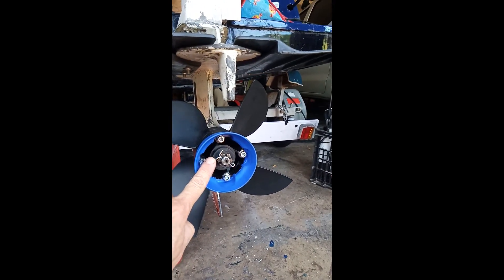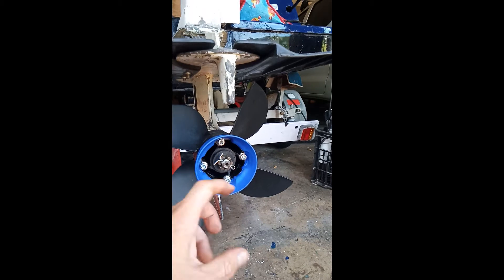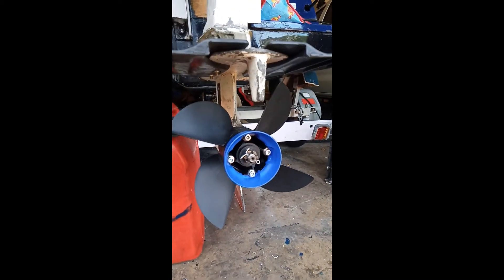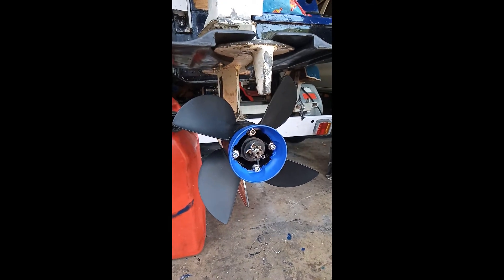You take that pin out, bend it straight, undo that nut, pull the propeller off, put the other one on, put the nut on, put the pin back in, bend it in. Basically, piece of cake. But I shall link another video for people's reference.